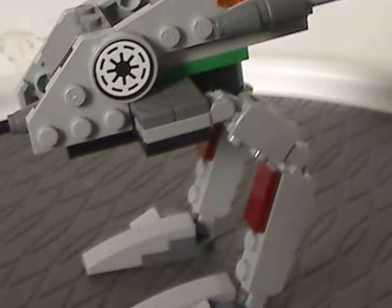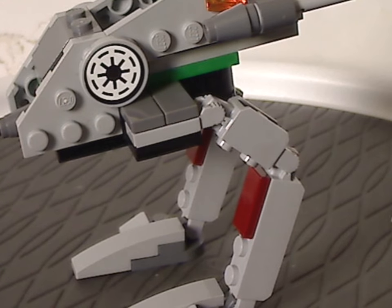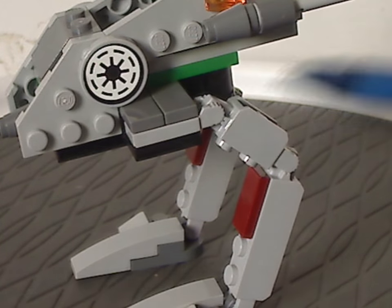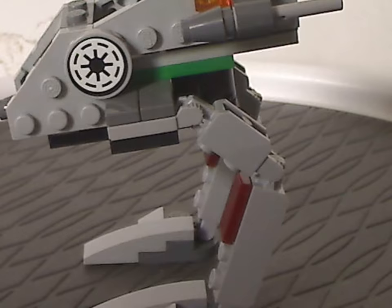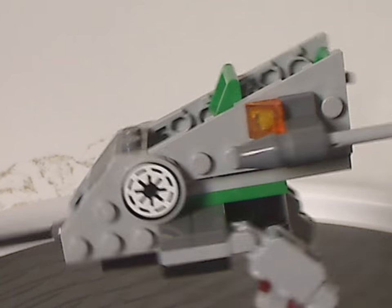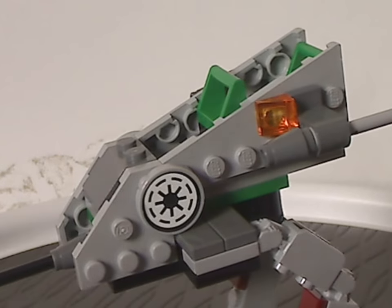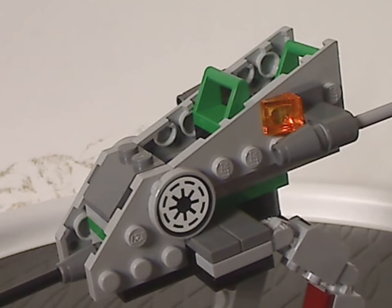The leg area is kind of similar to that of the Imperial Deathtrooper walker from Rogue One in 2017 — so it's probably where they got that inspiration from, though this one is Republic and that one was Empire. The middle section has some oddly colored light green or regular green plates, which seems a bit random — it could have worked better in dark red, matching the leg bits.